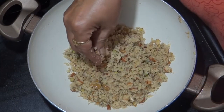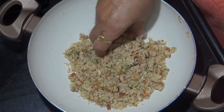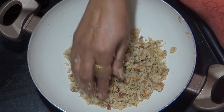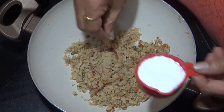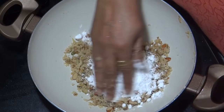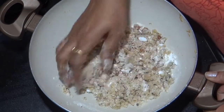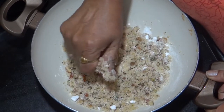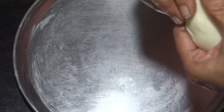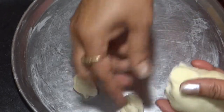यह हमारा मावा और Dry Fruits का मिक्सचर ठंडा हो चुका है. एकदम पूरी तरह से ठंडा नहीं होने देना है उसको — थोड़ा सा लुकवाम जैसा होना चाहिए. हाथ से अंदर का जो मिक्षर है उसे अच्छे से मिक्स कर लेते हैं. अब हमें मोदक बनाने हैं, इसके लिए आटे की छोटी-छोटी लोईयाँ बना लेती हूं.